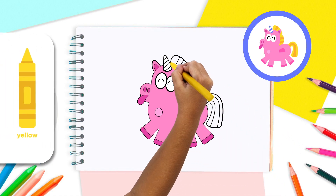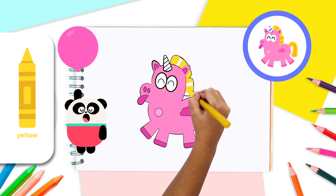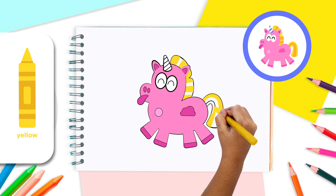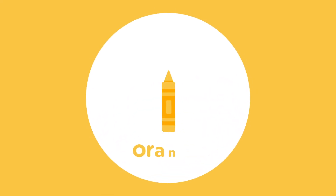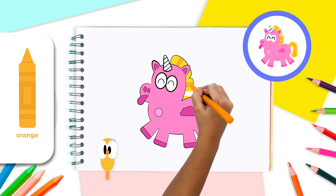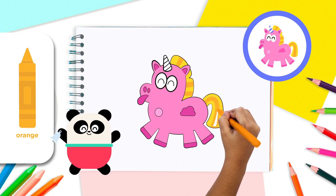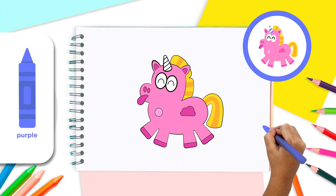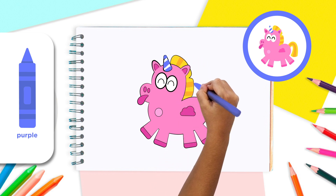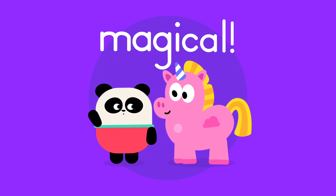Use the yellow and orange crayons to color in the unicorn's mane and tail. Change between one color and the other, exactly like this, Lingokids! Let's give our unicorn the final touch by coloring the horn. With the purple crayon, color in the stripes of the horn. Be sure to leave every other stripe white to show the spiral. Beautiful work, Lingokids — your unicorn looks magical!